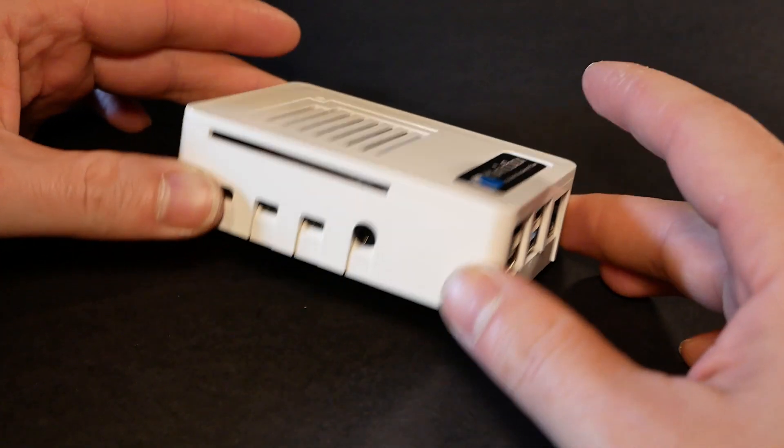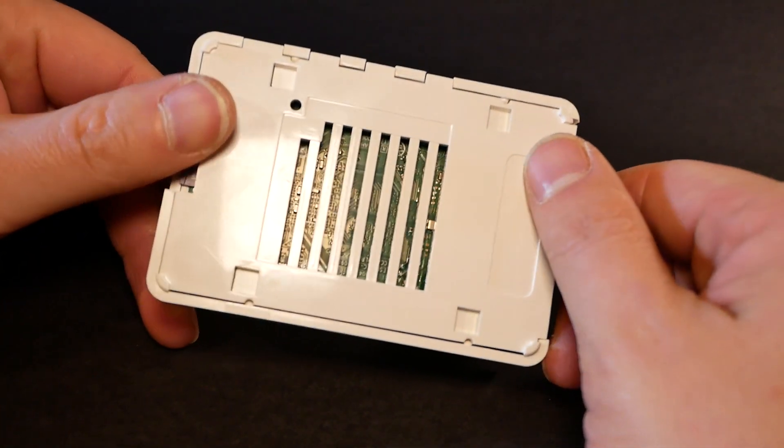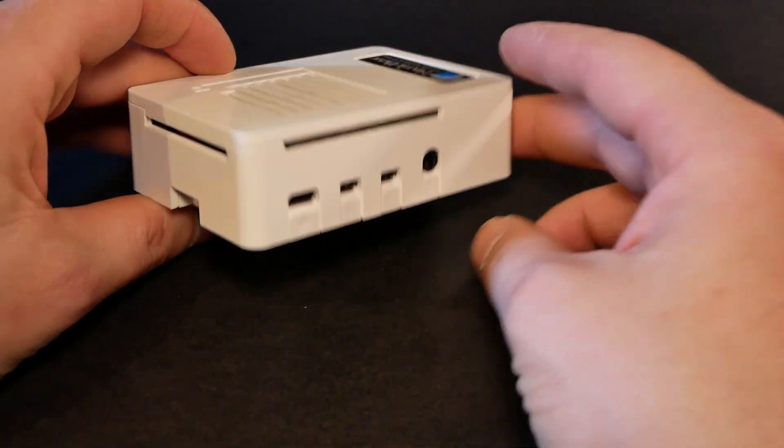Lipmatic sent me the latest Matic Box 4 cases for Raspberry Pi 4, which are available in white and black — which is actually kind of hard to showcase here. They're kind of interesting because apart from the standard protection that every case for Raspberry Pi 4 offers, they have some pretty interesting functionality.